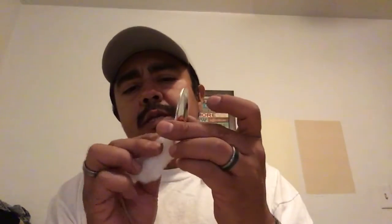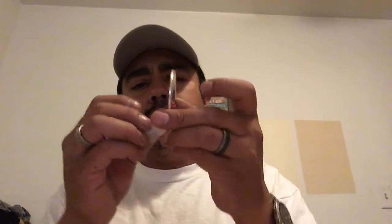And then on the excess over here, you're going to want to trim about this much off, and then about this much off over here as well. Let me grab some scissors and I'll show you literally how it's done.